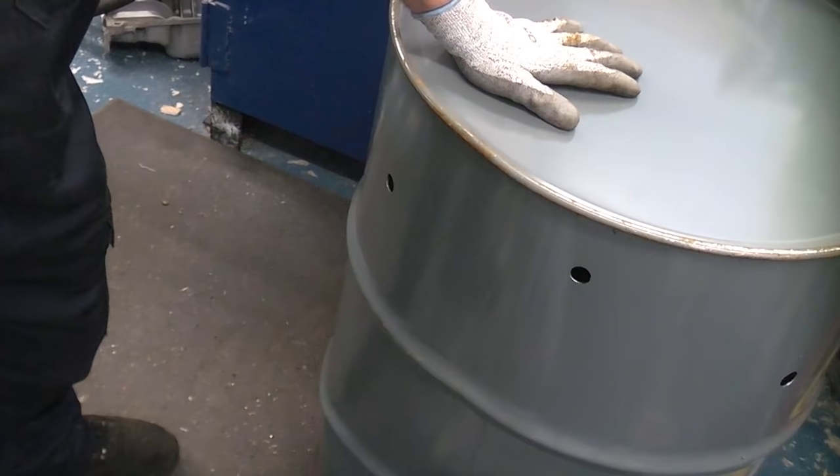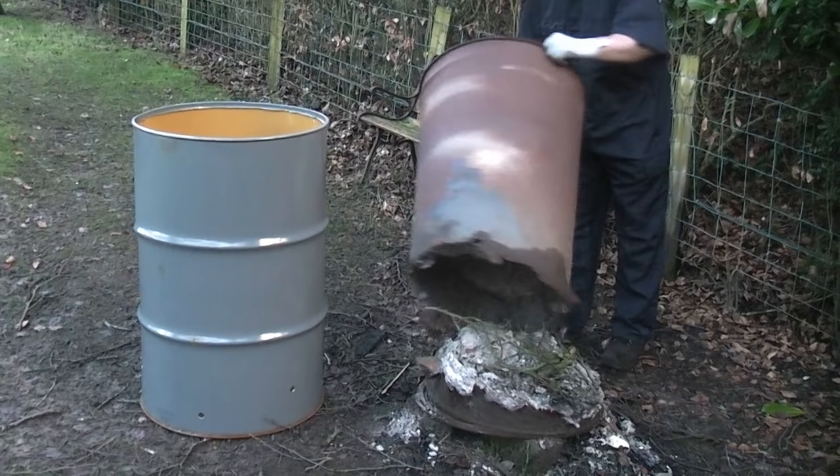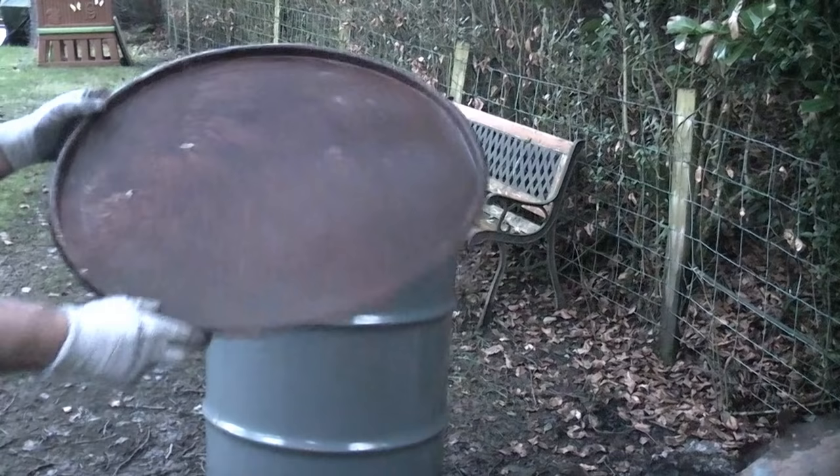So all we need to do now is take this outside and replace the old bin. As you can see we've really had our money's worth out of the old bin — it is quite literally in pieces. Luckily the lid fits from the last incinerator bin.